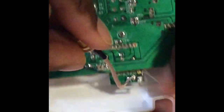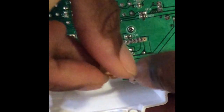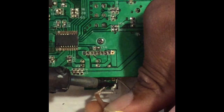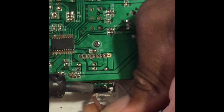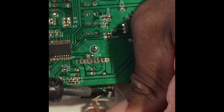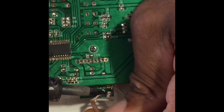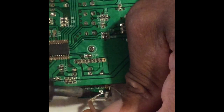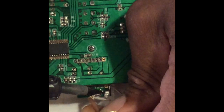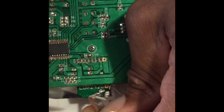Then take the grounding wire and put it over on this side like this. Make sure it doesn't touch anything else. Put it on top of the ground pad and then solder it in — heat it up until it starts to melt and hold it there until it dries.